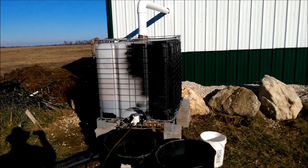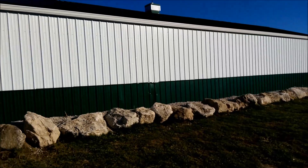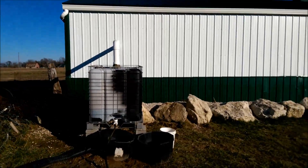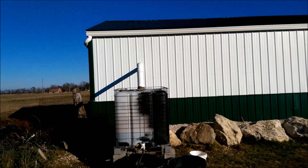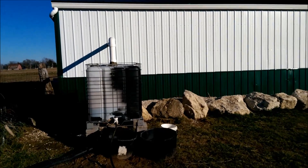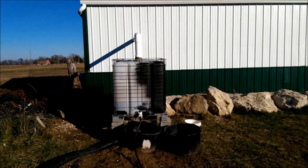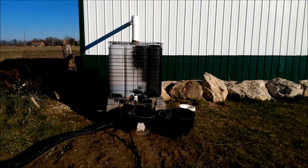A one-inch rain will fill up that 3,000 gallons and start to overflow. Everything is dependent on your roof size — length times width. You can find calculations online for how much water your roof is capable of collecting. A one-inch rain on our tin roof will fill 3,000 gallons. We've had eight inches of rain in less than a week, as you can see it's muddy around here.